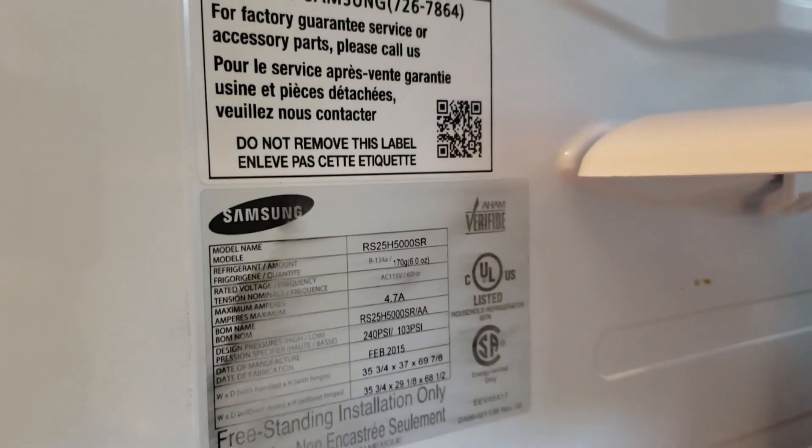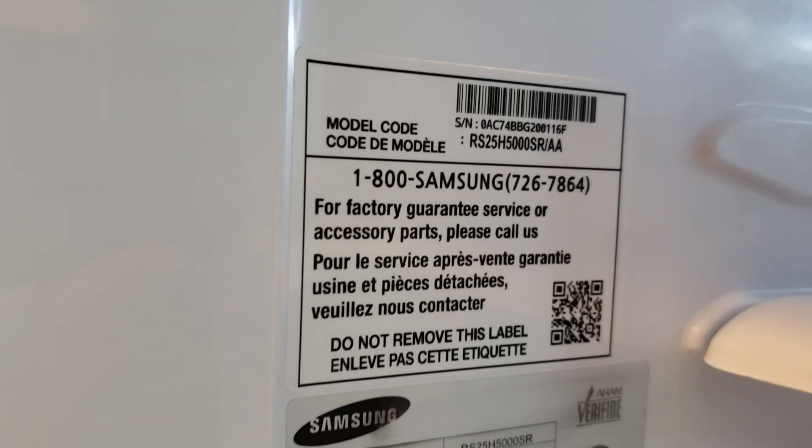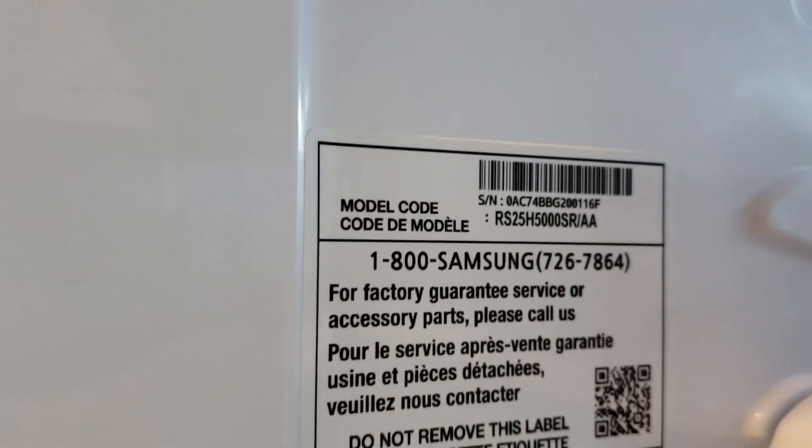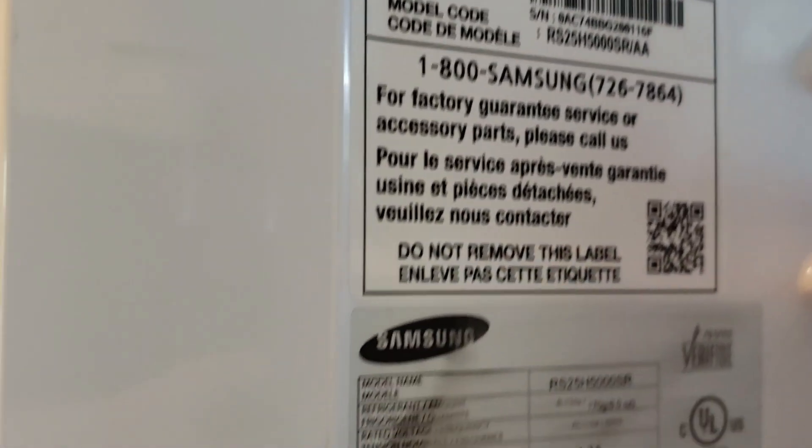You can find your refrigerator model number on the side of your refrigerator — just open it up and there it is. I'll have a list of other refrigerators this filter might work for as well.